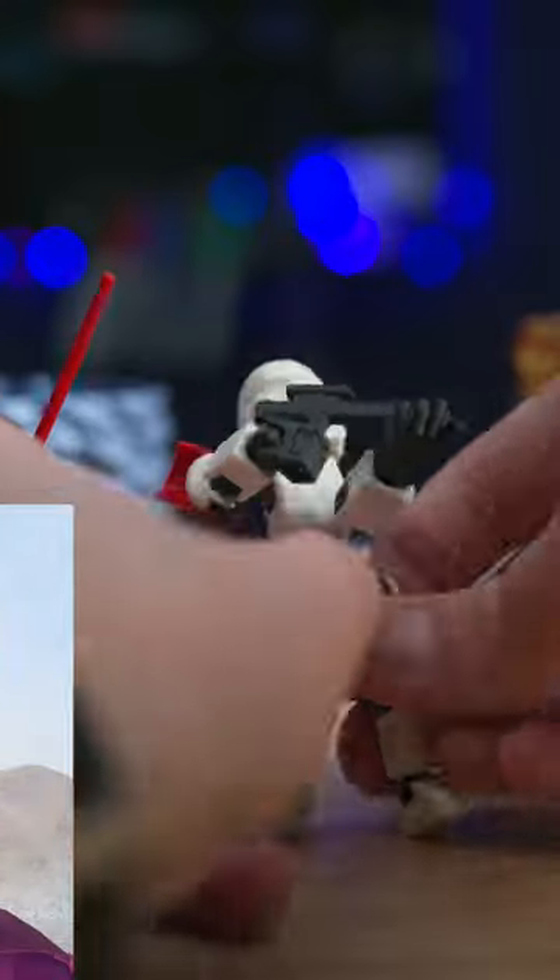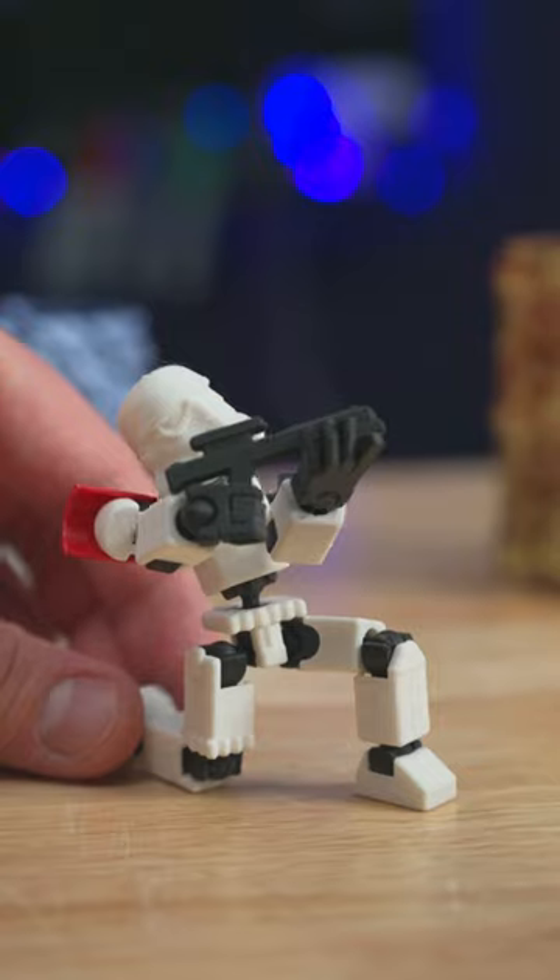Pink Darth Vader is only a filament swap away. I love the total control 3D printing gives you, and these models are so fun to play with.